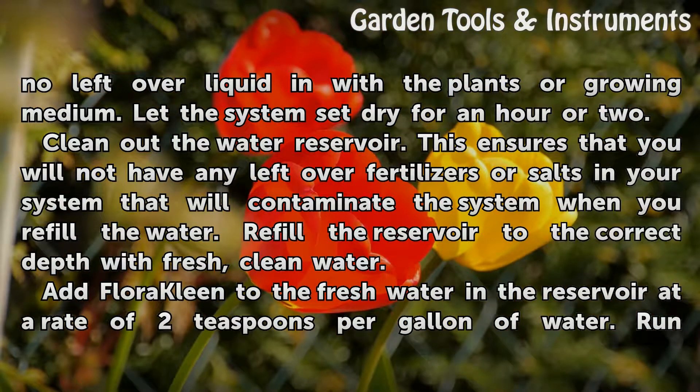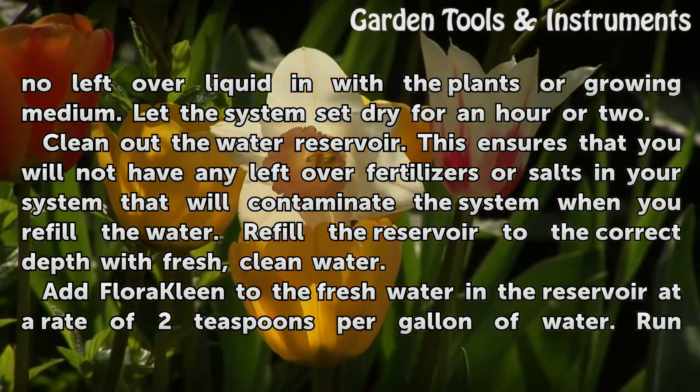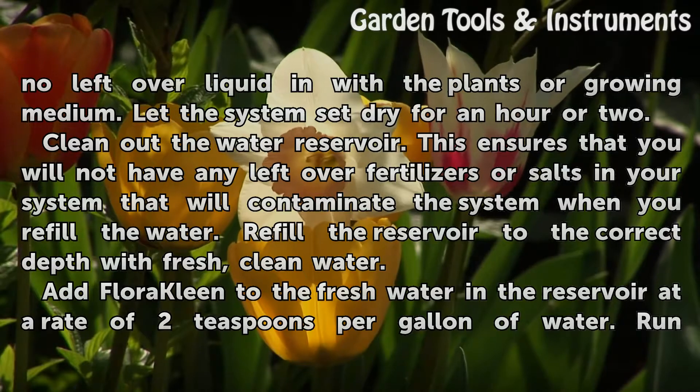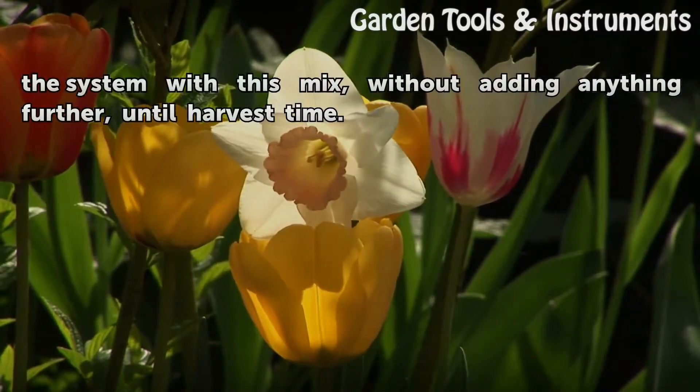Let the system sit dry for an hour or two. Clean out the water reservoir. This ensures that you will not have any leftover fertilizers or salts in your system that will contaminate the system when you refill the water. Refill the reservoir to the correct depth with fresh, clean water. Add Fluoroclean to the fresh water in the reservoir at a rate of 2 teaspoons per gallon of water. Run the system with this mix, without adding anything further, until harvest time.